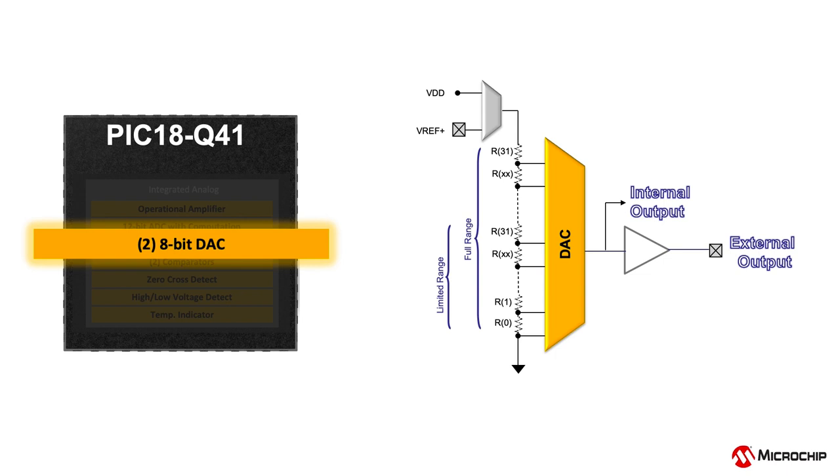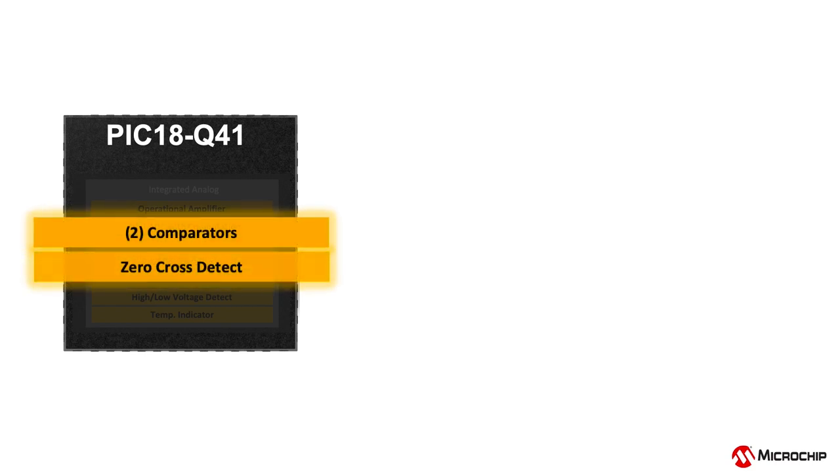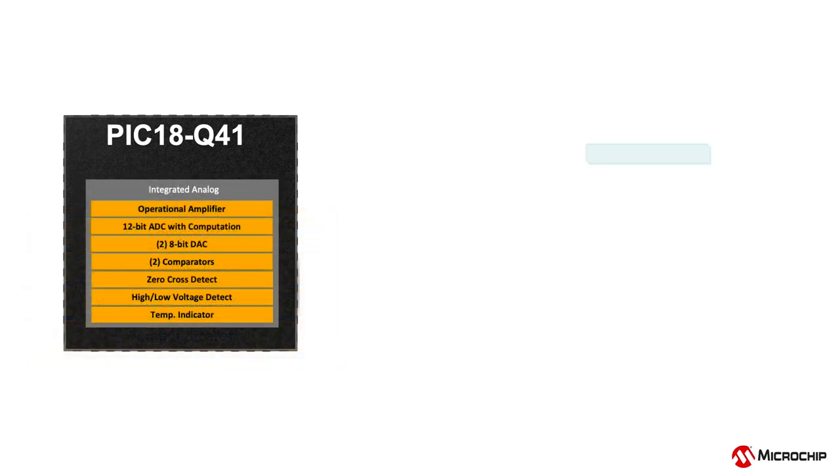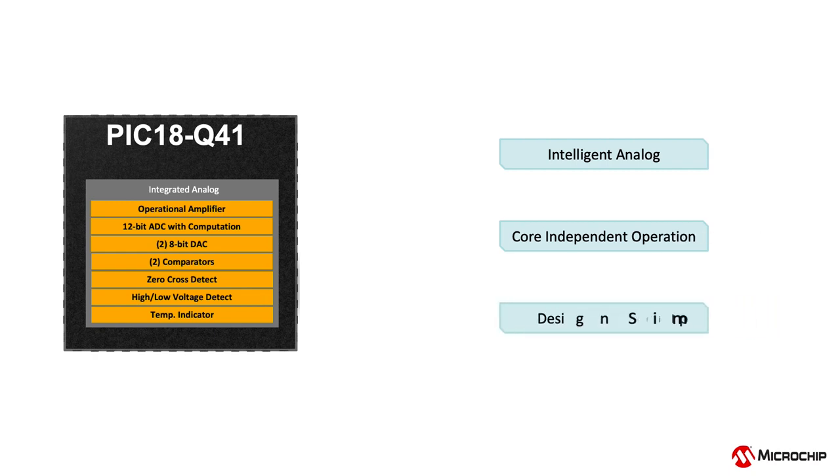Two 8-bit digital-to-analog converter or DAC modules are present on board of the PIC18Q41 devices. Runtime configurations, internal and external reference sources and buffered output are also available on this module. This strong analog portfolio also includes high-speed comparators, zero-cross detector, high-low voltage detector and temperature indicator, making the PIC18Q40 MCU an excellent choice for analog sensor interfacing and control applications.